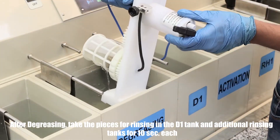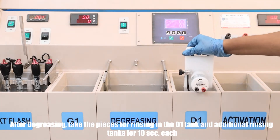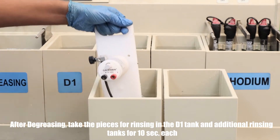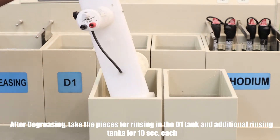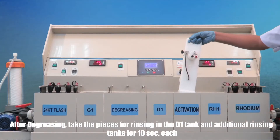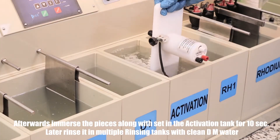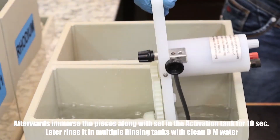After degreasing, take the pieces for rinsing in the D1 tank and additional rinsing tanks for 10 seconds each. Afterward, immerse the pieces along with the setup in the activation tank for 10 seconds. Later, rinse it in multiple rinsing tanks with clean DM water.